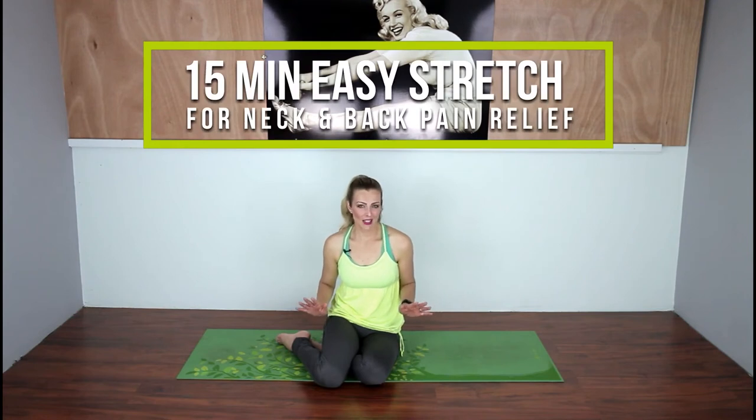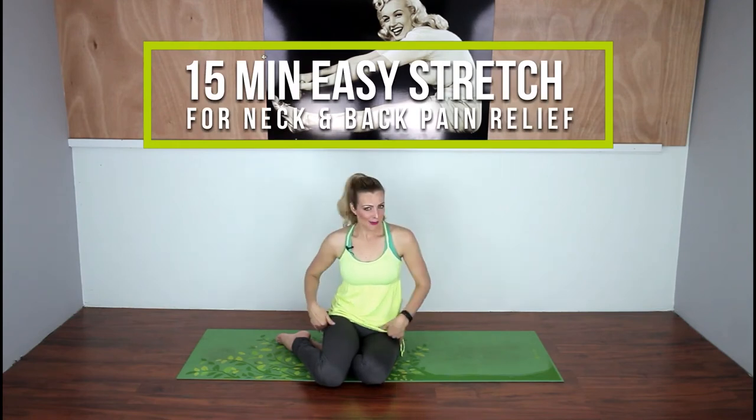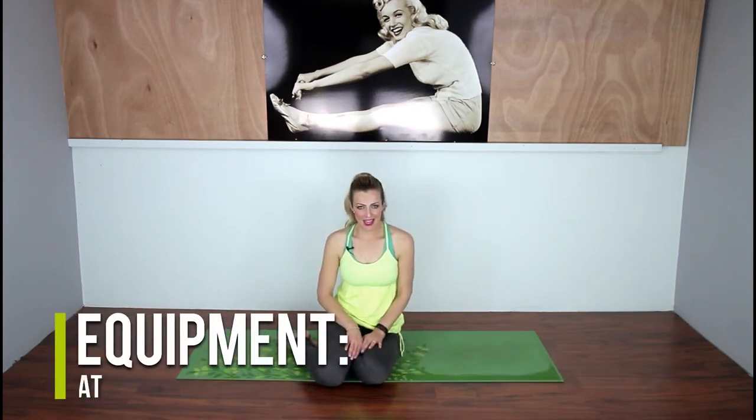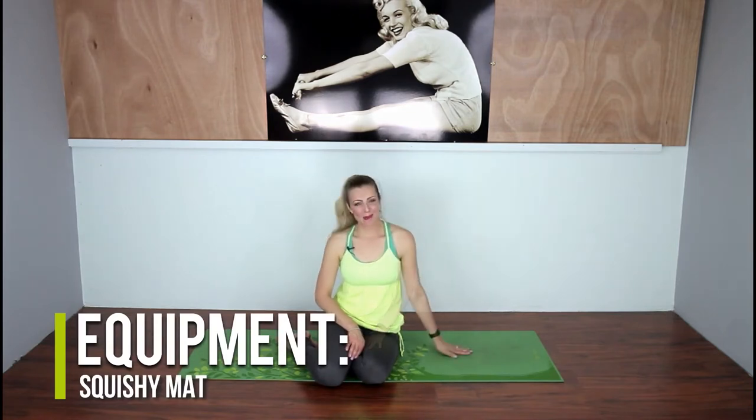Hey guys, welcome back to Cocoa Vine Fitness. Today we're gonna do a nice easy stretch workout for neck and back pain. I promise you if you stick with this workout a couple times a week, you are going to feel a reduction in the pain that you have in those areas. Come join me.